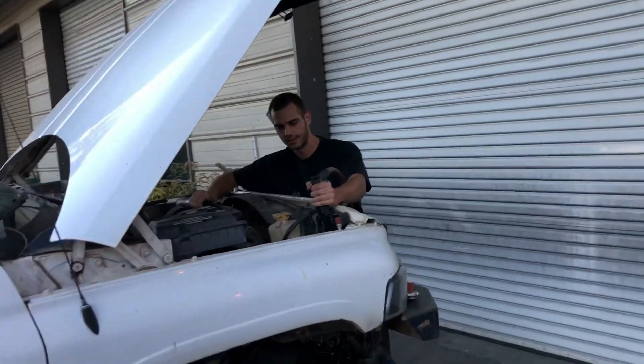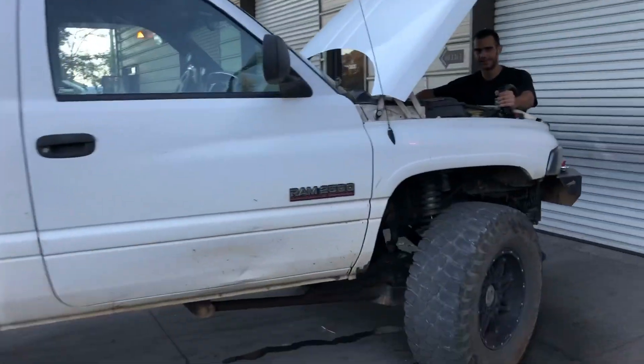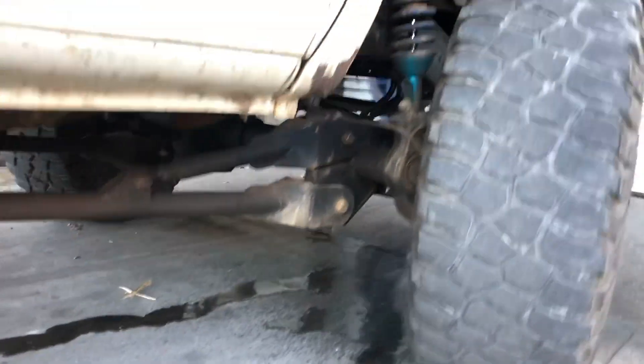Thanks Doug. I hope you have a good trip home. Nice looking truck. I guess people don't even realize that you got the long arms set up with the '05 and up Super Duty axle in there.